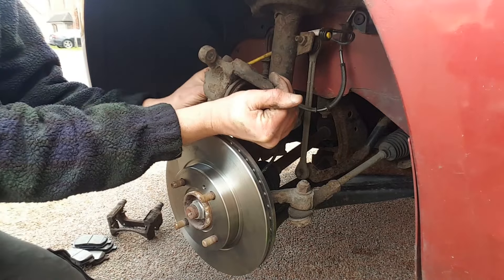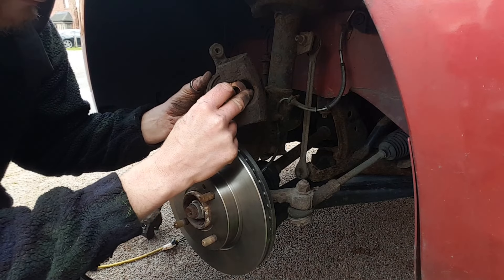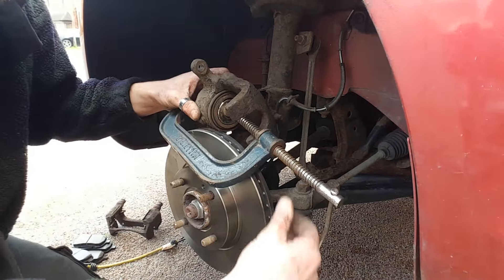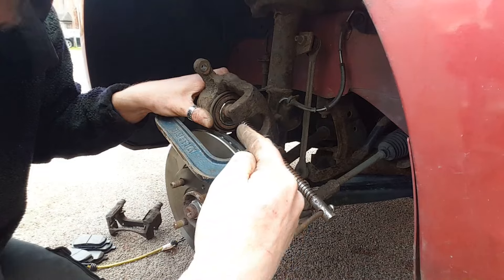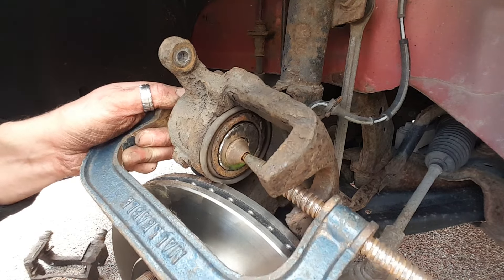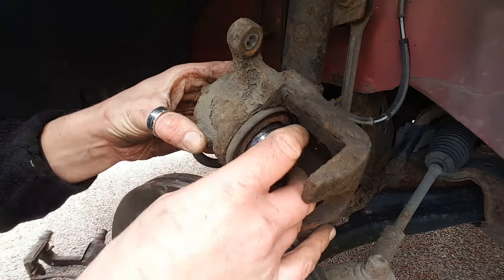What we're going to need is a G-clamp. Get yourself a big socket that's just slightly smaller than the width of the caliper piston itself, stick that inside, then get your G-clamp and wind it into position to secure it like so. As I start to wind the G-clamp, this piston is going to start going in. The reason I've used that socket inside the piston with the G-clamp is so it spreads even pressure across the entire width of that piston.